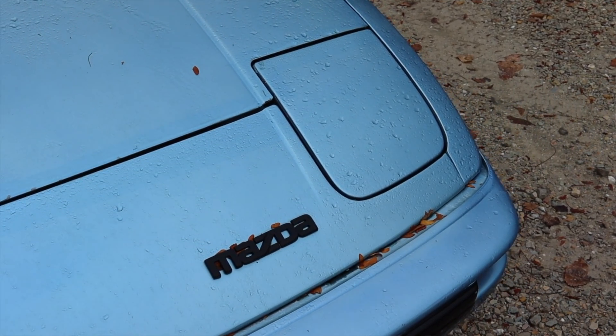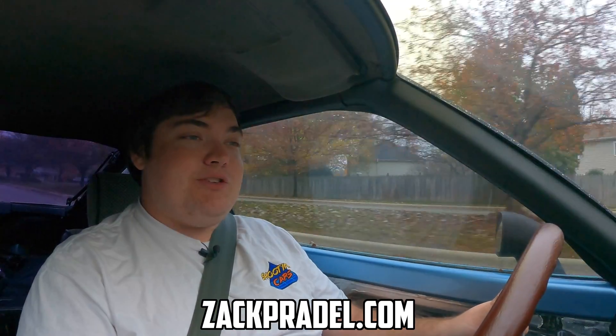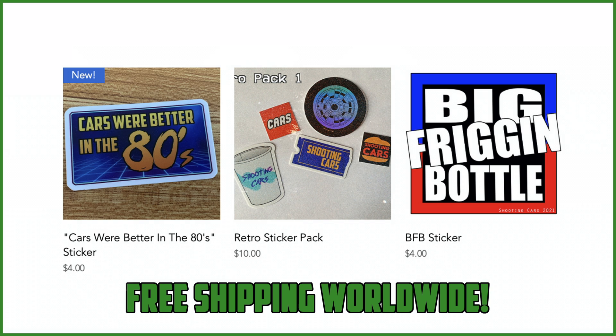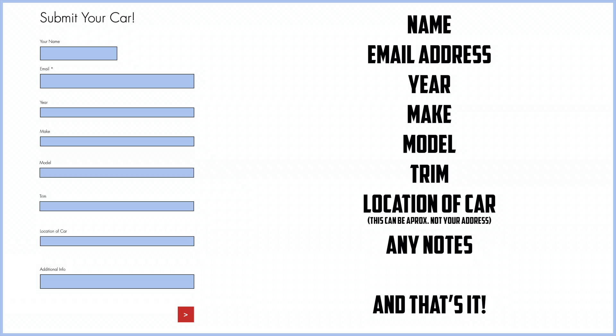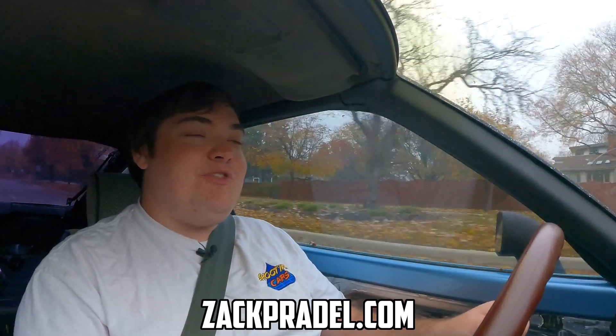Before we get on to anything else, I have a website, zachprale.com, where you can buy stickers and other merchandise when it becomes available. You can also submit your own vehicle to be reviewed by me through a quick and easy submission form and get a video of your car just like this one. You can also read my behind-the-scenes blog to see what I'm filming before it comes out on the channel.